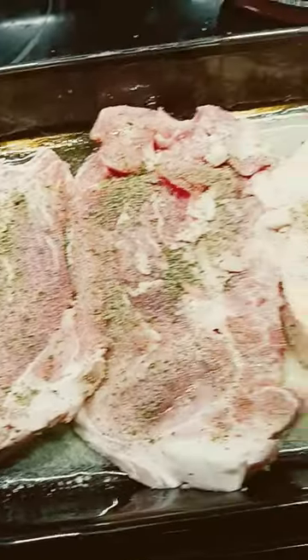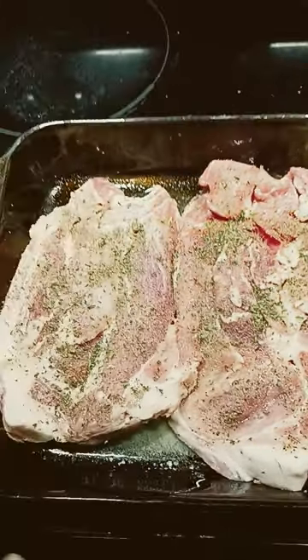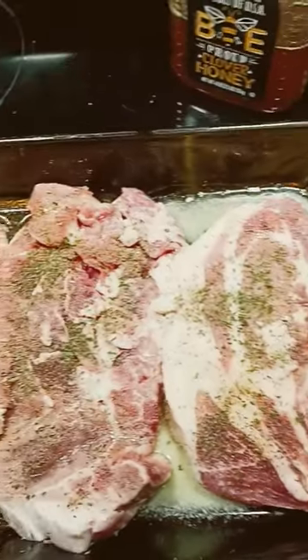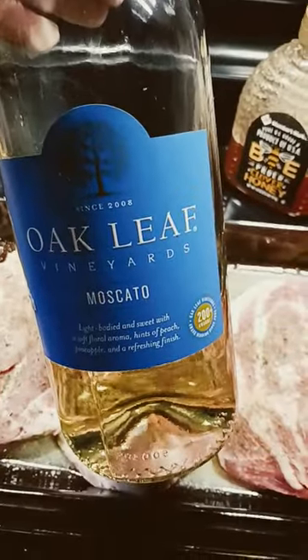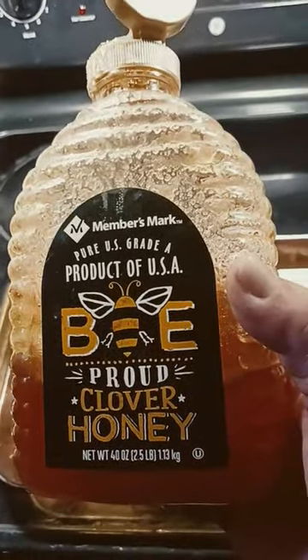You want to take about half a stick of butter and melt it in the microwave, or however else you're going to do it, and then just put it in some of the gaps. Don't pour it directly on the meat — you don't want to wash any of the seasoning off. Same with the white wine, just pour that into the gaps. And then with your honey, you just want to make a criss-cross pattern across the meat.